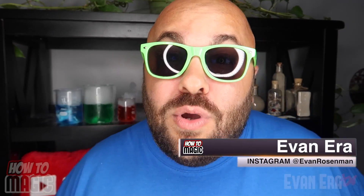What's good? Welcome back to How To Magic. I am your host, Evan Era. Today I'm showing you 10 amazing science magic tricks.